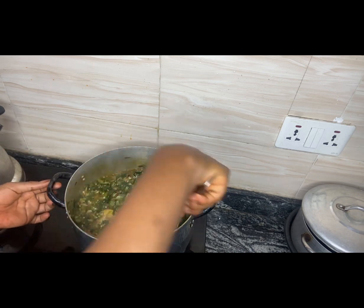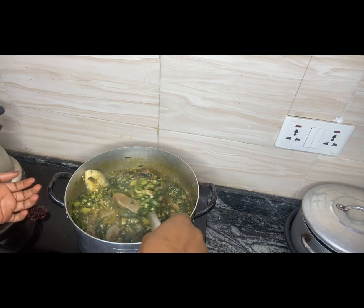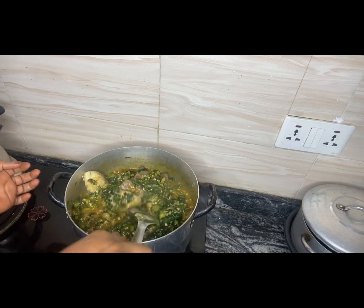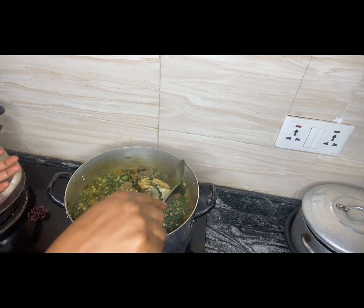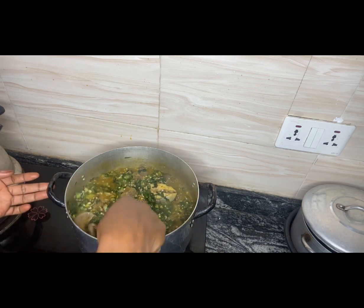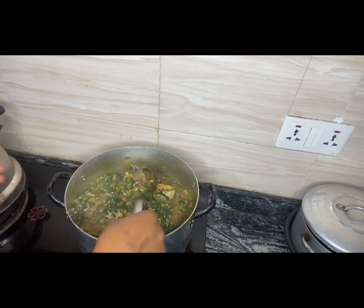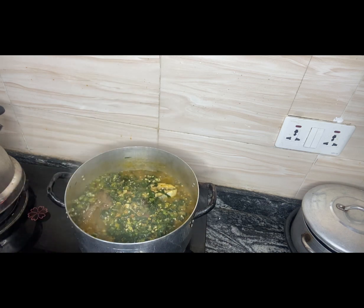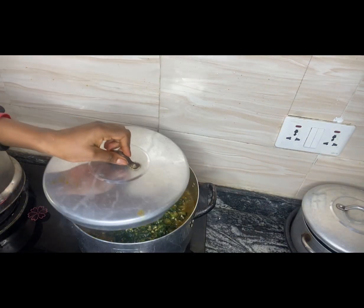By this time my neighbors are asking me, 'What is happening in your kitchen?' I'm going to cover it just for it to steam for about a minute, then I'll be back.